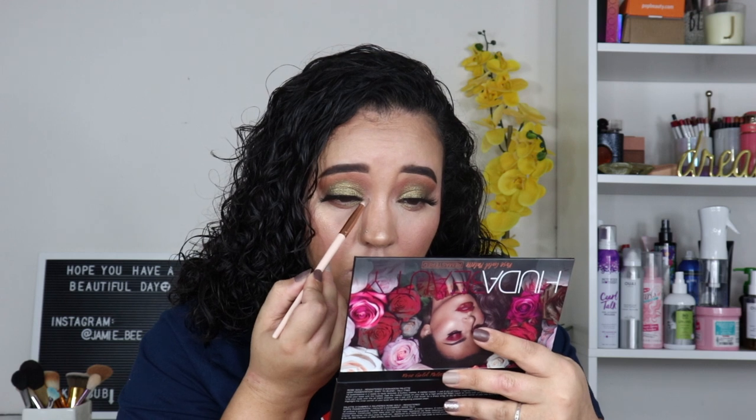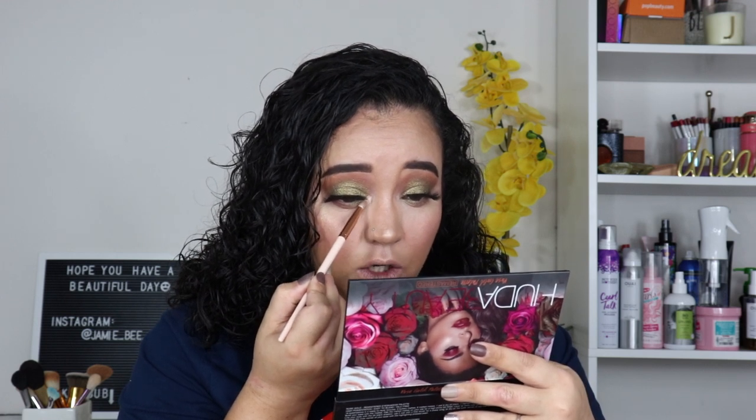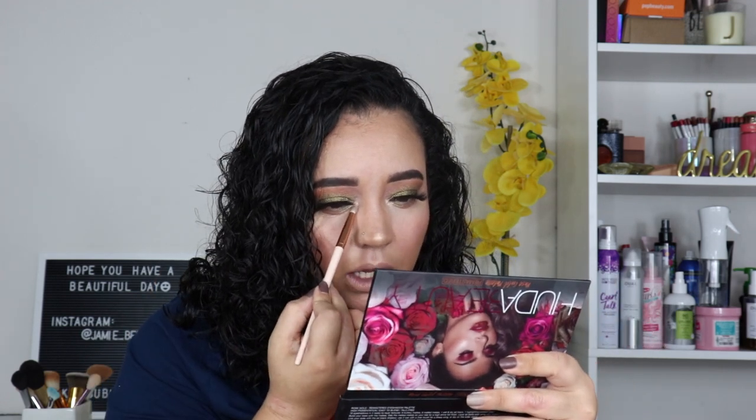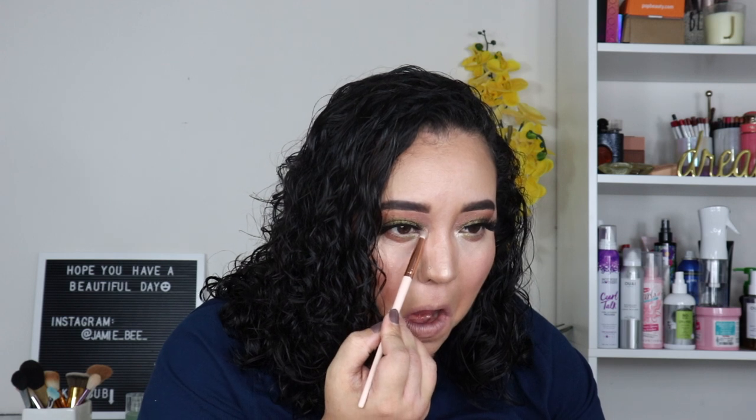For the inner corner, I don't want to do gold because this palette has a lot of shimmers and I feel like you'll definitely have to use another palette with it to get a complete look — too many shimmers, not enough mattes. I really think every palette should come with a light shimmer for the inner corner. If I did gold, it's going to take away from the gold in the green shadow and it won't pop as much. I tried Bubbly first but it had a pink undertone, which wasn't what I was looking for.